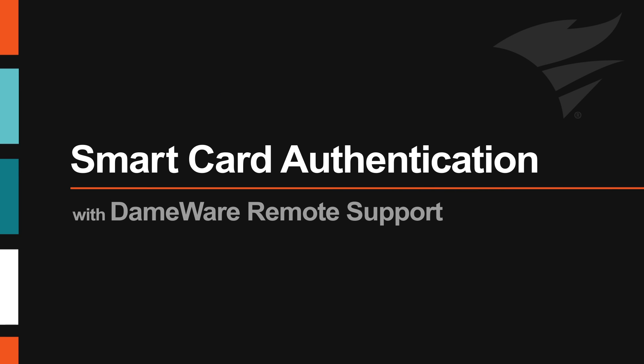Dameware Remote Support utilizes smart card authentication when you are using a local computer equipped with a smart card reader to connect to a remote machine. You can use the smart card to authenticate the connection instead of manually providing a connect-as username and password.